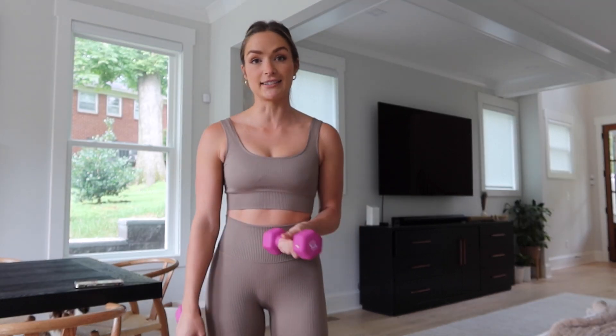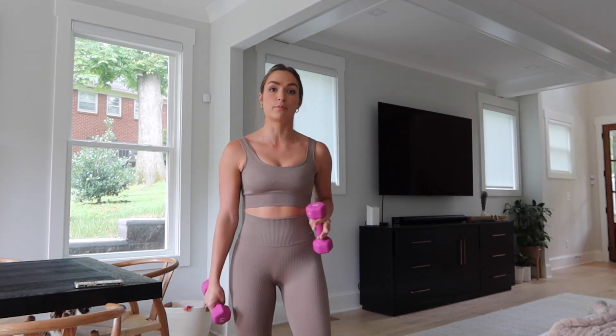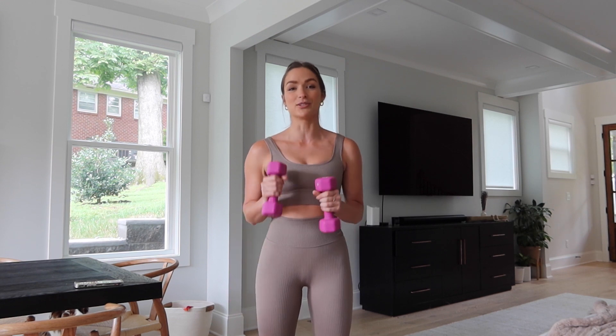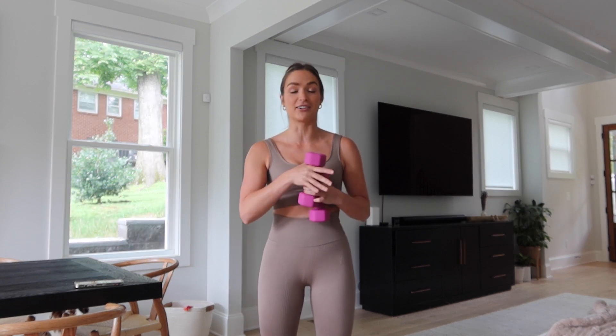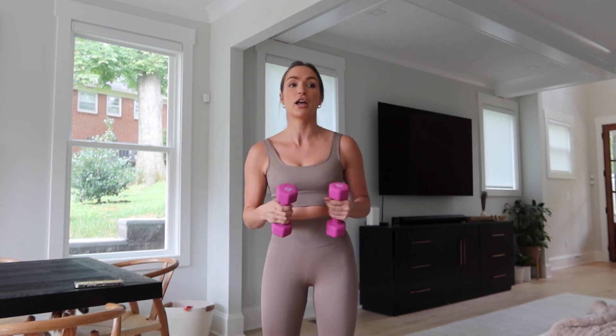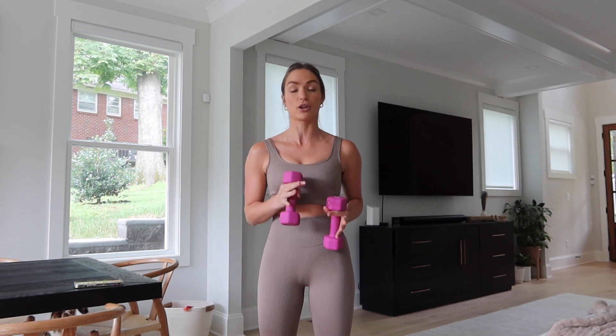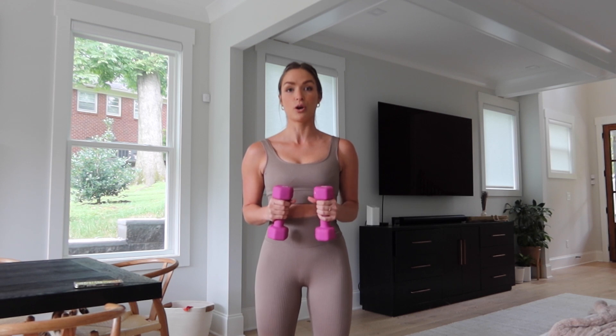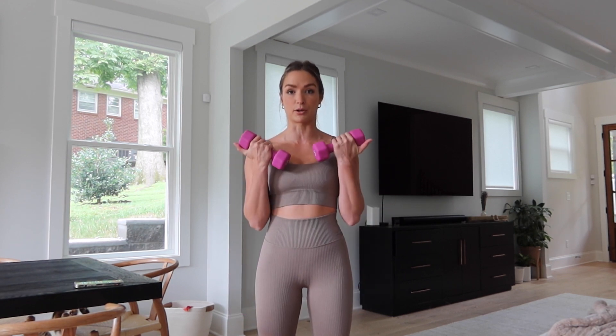So let's get started. You're going to need a set of dumbbells. You could do just body weight or wrist weights if you want. I'm using a set of five pound dumbbells here and I already know it's going to burn so much with these. There's going to be 10 exercises, 30 seconds each and we're going to do it one time through. In three, two, one — we're going to get started with those bicep curls.